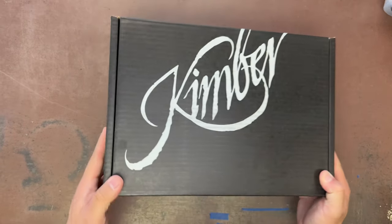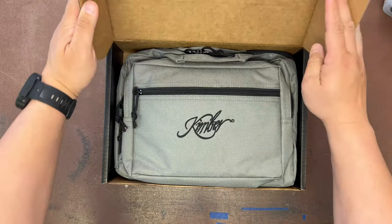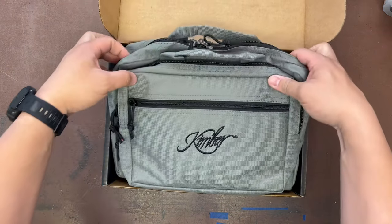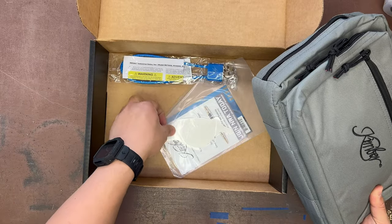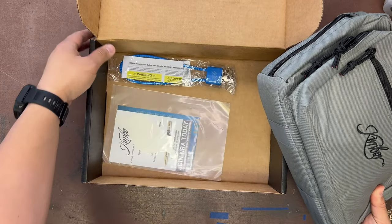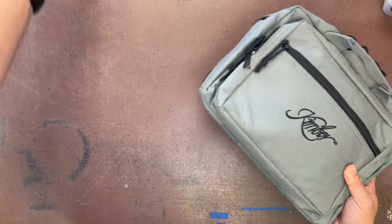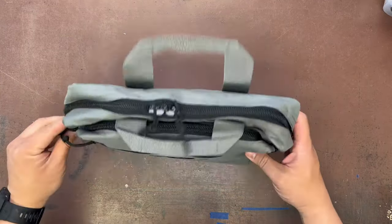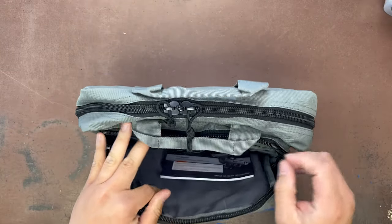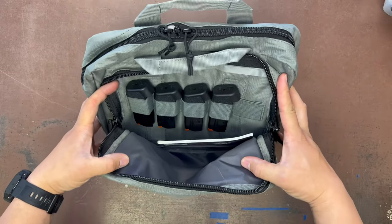It comes in a nice large cardboard box from Kimber. Let's pop it open. It does include a nice little range bag, your generic trigger lock, some paperwork, and a sticker. Here's the bag — nice front zipper, nothing in there, nice outside.